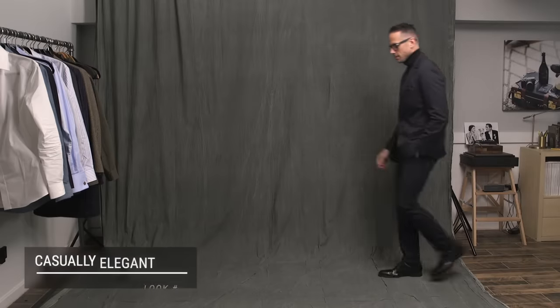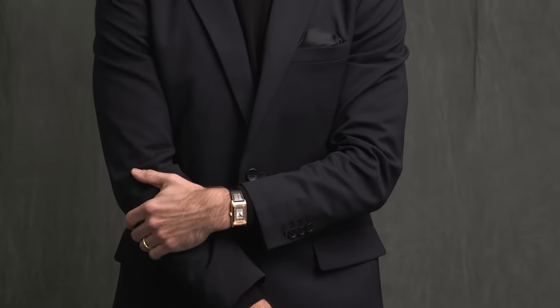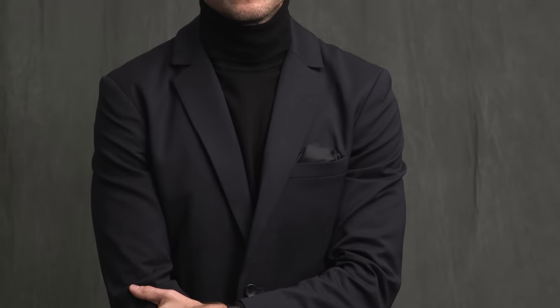First up is one of my favorite ways to style a suit during the fall and winter months, and that of course is with a turtleneck. It's clean, it's elegant, it really kind of elevates the suit, and it projects this air of casual sophistication. Don't let anyone tell you you can't pair navy and black together — it looks totally fine. With this look especially, it gives it a touch more elegance as something you could definitely wear for an evening event.